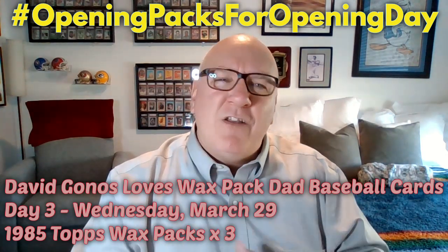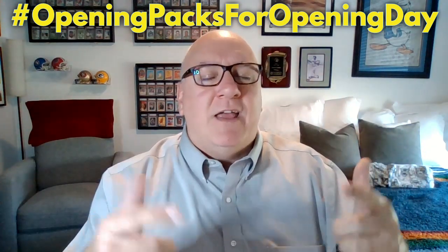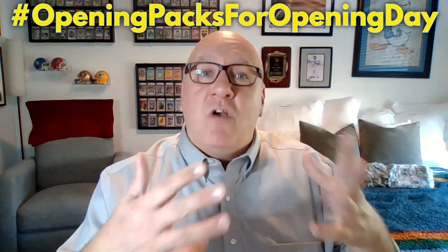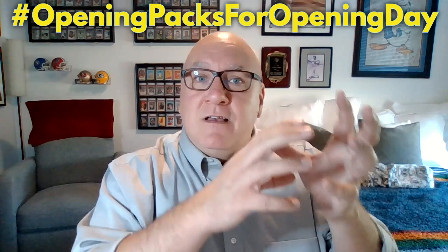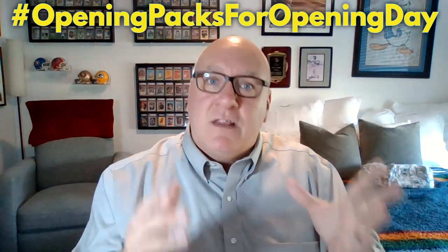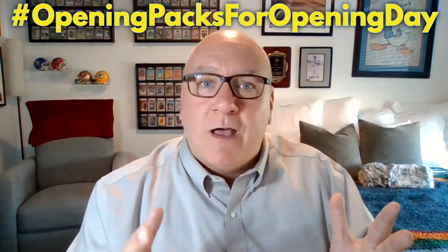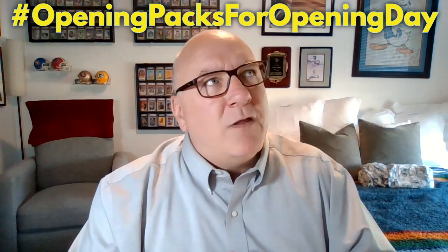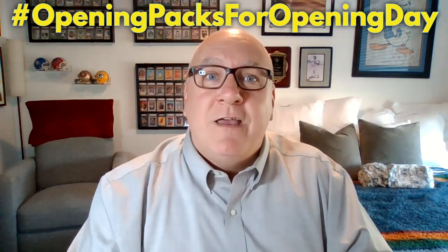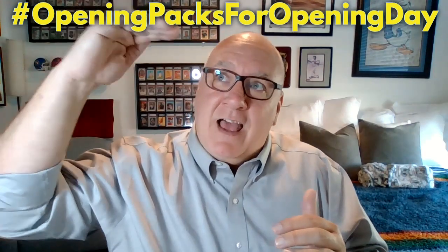Three different channels — we want to make Opening Packs for Opening Day a yearly event. Every year we're going to do something like this, and we're hoping as the years go on, we get more channels involved. So instead of just three channels, maybe we've got seven, maybe the entire month of March is filled with 31 different channels doing a giveaway leading up to MLB Opening Day. We set our sights high.